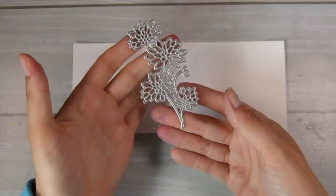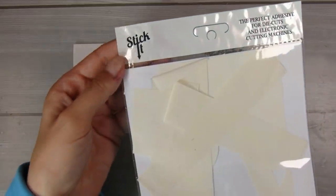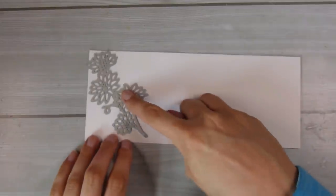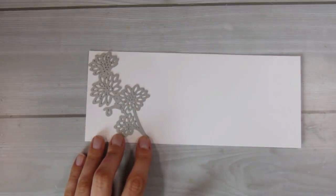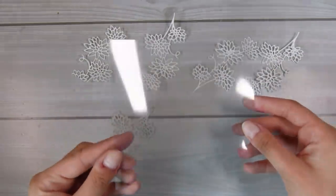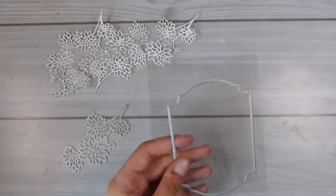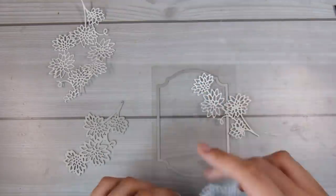Now we're moving on to the second way to achieve the white detailing. This die is quite an old one — I'll see if I can find it and link it below — but it doesn't matter which die you're using. I'm going to use some Stickit double-sided adhesive. These sheets are really really thin. I've covered the back of a sheet of paper with the Stickit adhesive and run it through my die cutting machine, ending up with five or six die cuts. Each die cut has that sticky paper on the back, so I just peel away the release paper to stick it down.